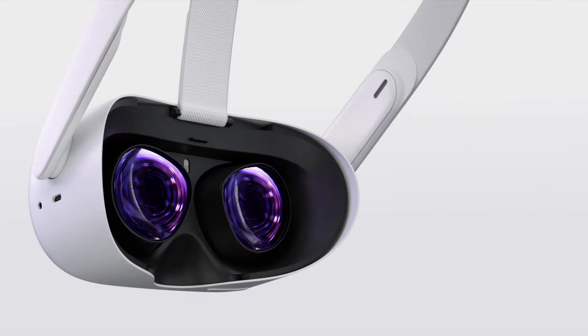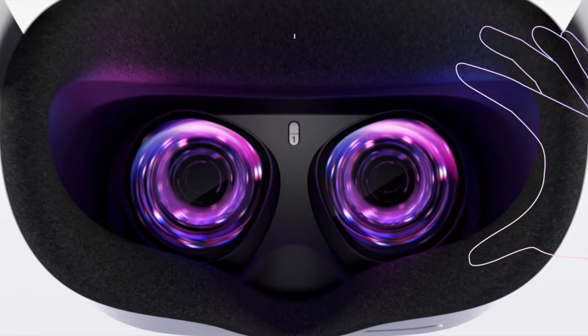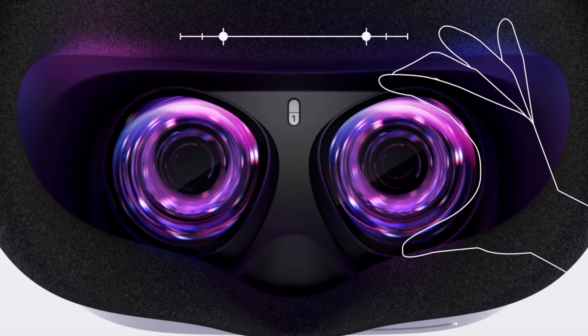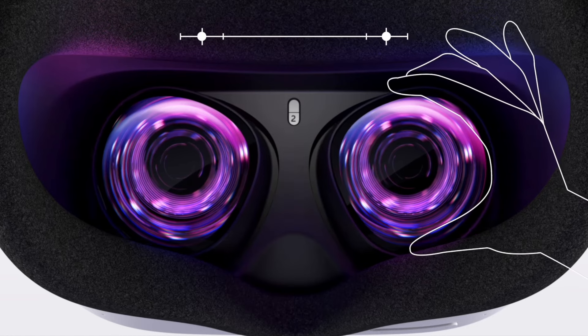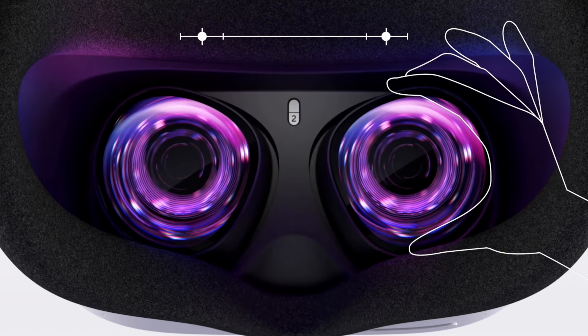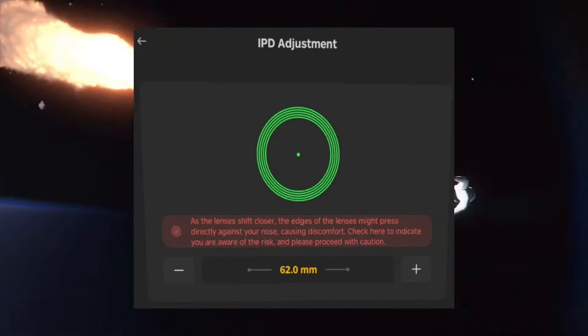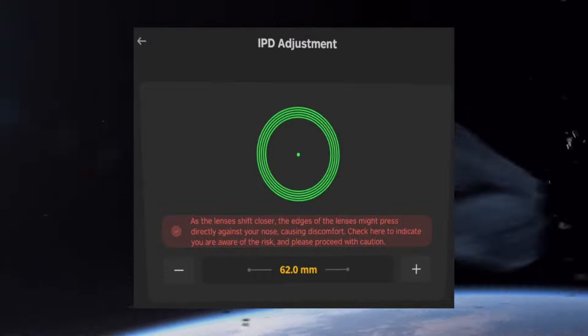There is however one major issue, but it only affects a small amount of people. The Pico 4 on paper is said to have a wider range for IPD adjustment, but once you get to the smallest setting of 58mm, the lenses might start to press directly against your nose. This is also why the spec sheet itself claims support for 62mm to 72mm. If you have an IPD below this, you might want to reconsider your option.